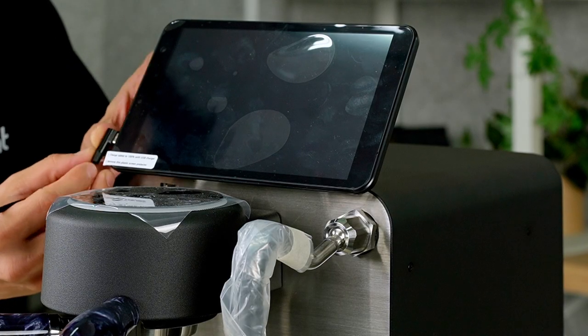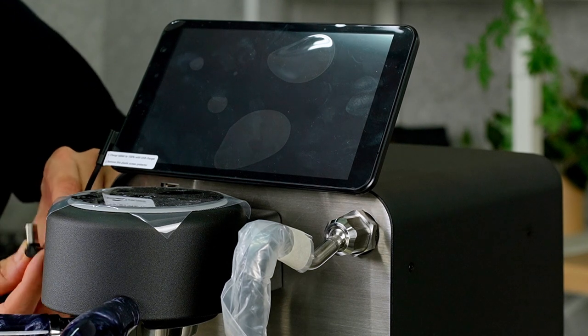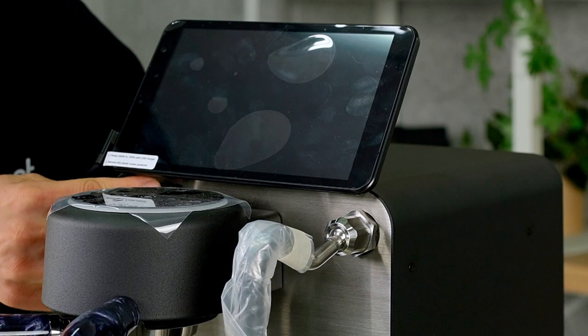Now it's time for the power cables. We have a little USB-C here on the right-hand side of the tablet and a USB port just underneath it. Just make sure the alignment is good.